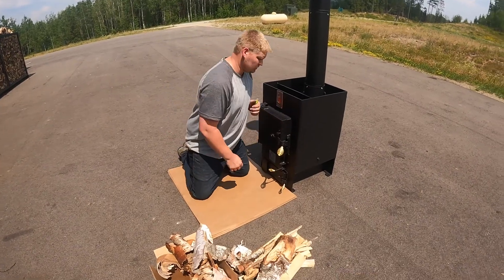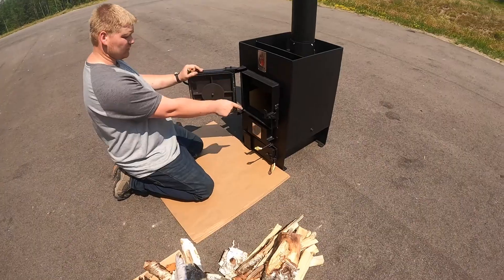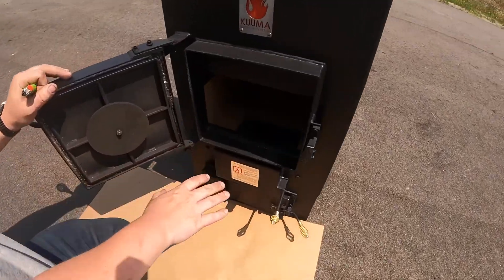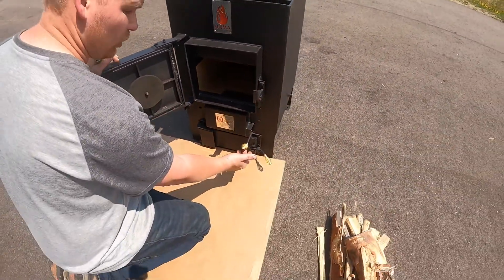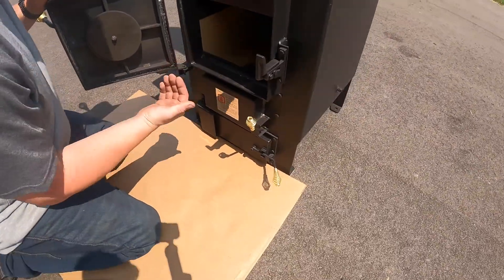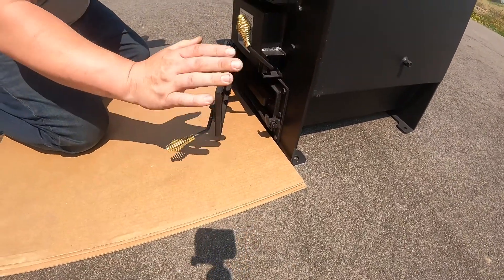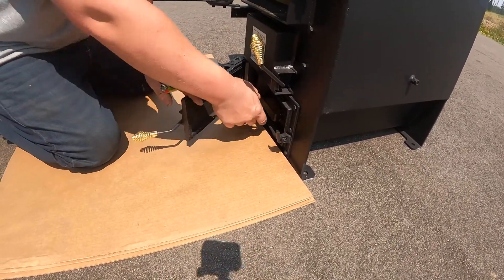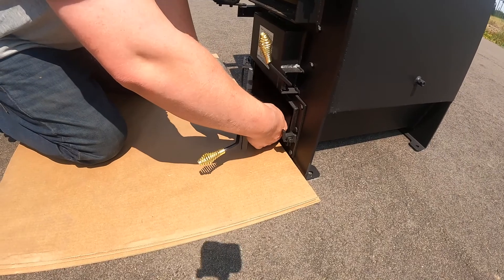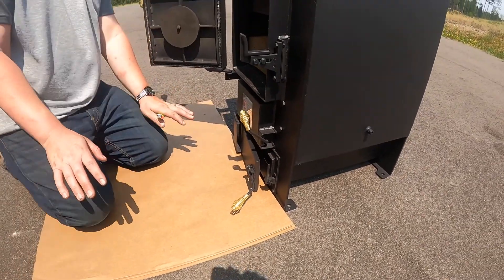When starting your Kuma sauna stove for the first time, after you've gotten your fire brick and fire grate inside, open your lever all the way to the top — this allows air to flow through into the fire chamber. Then open your ash pan door. This is very time sensitive, so just open it a little bit, just a hair. You don't need to open it all the way.